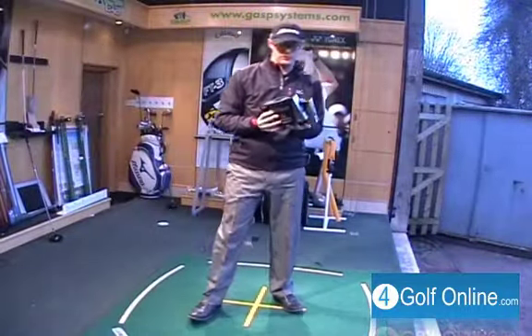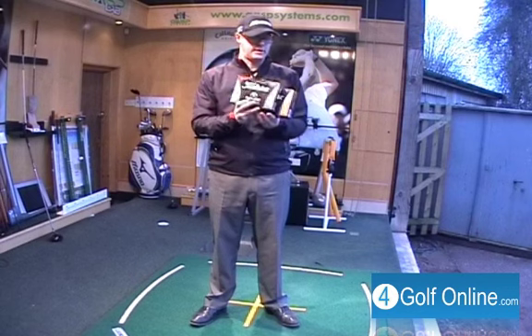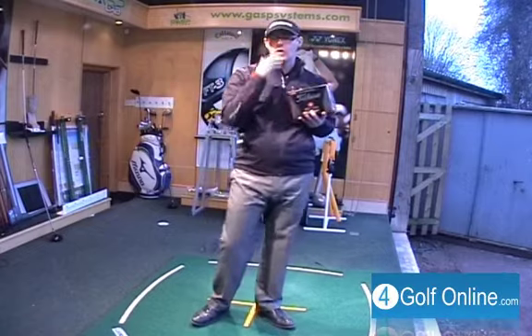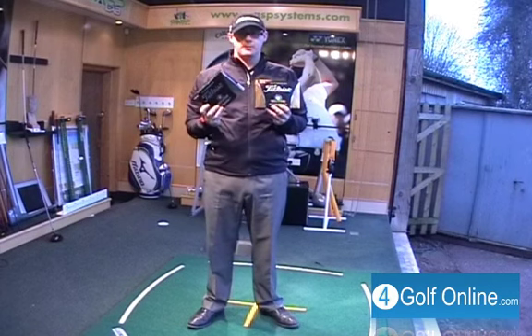Whilst Titleist is saying we've got new for the new Pro V1 and Pro V1X with a new box, they're saying they've changed the dimple pattern slightly on both balls to try and maximize distance, flight, and stop — all the things you'd expect the Pro V1 and Pro V1X to do. We've got new performance, they're saying, with these balls.